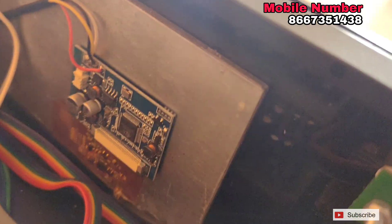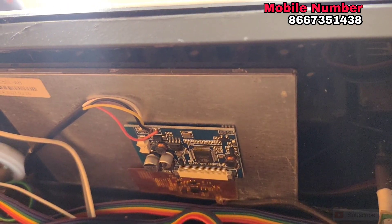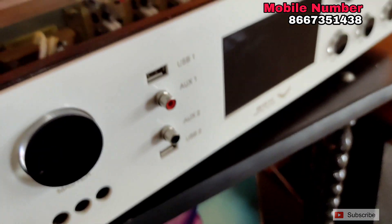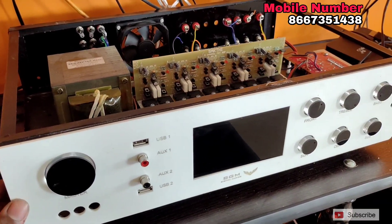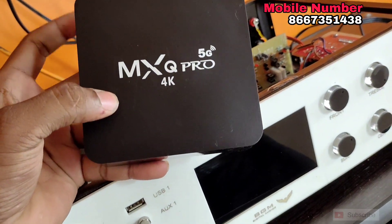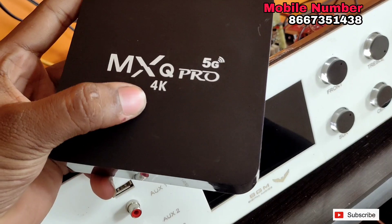If you look at the display, this is an LCD type display. We will see the 480 tape. If you look at the display, we will see the video. We will see the top of the device. If we put the wall input, we will see the android box — the MXQ Pro. This is a 4K box.